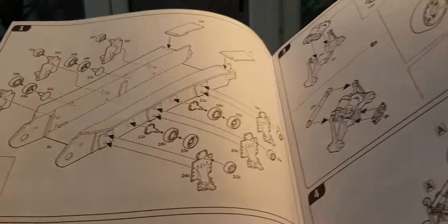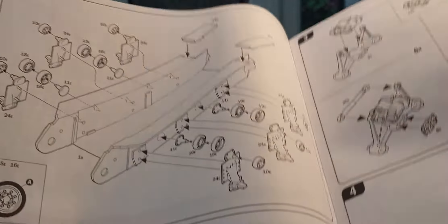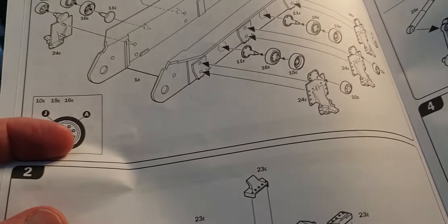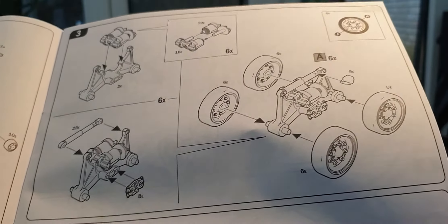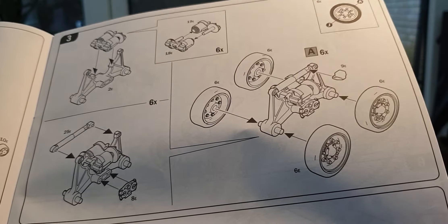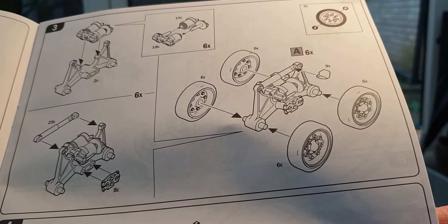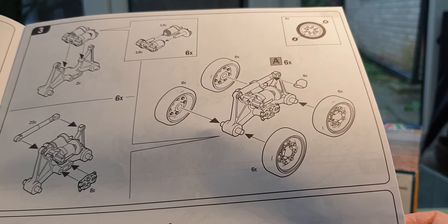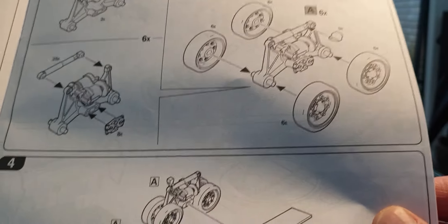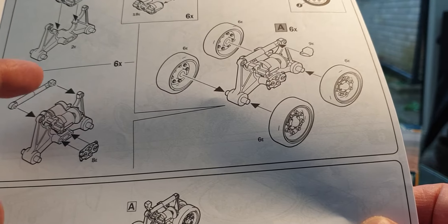The instructions start with assembly of the lower hull with the suspension units and running gear, followed by a colour guide for the wheels and more suspension units going on the lower hull. Then it's the assembly of the HVSS units — used on this version basically to make the tank go faster and handle rougher terrain; it was a lot smoother to ride than standard Shermans.